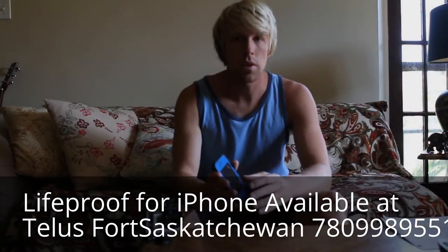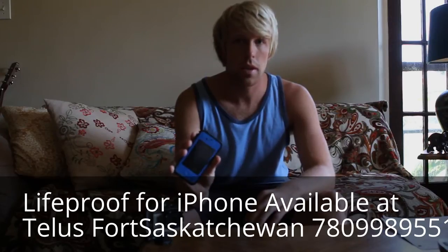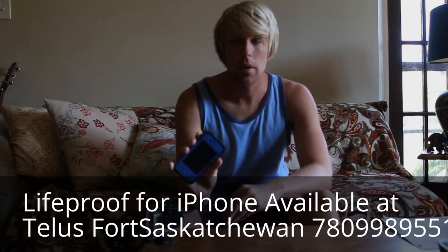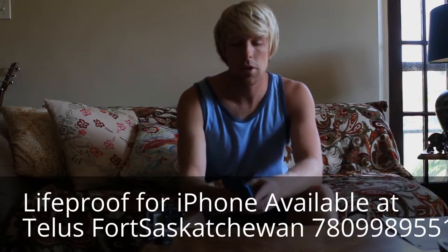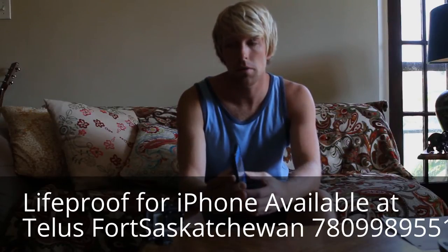Hey guys, I just got this new LifeProof case for my iPhone 4 two days ago, and today I want to go and test the waterproof abilities of it. According to the company, you should be able to go six feet underwater and still be completely fine.